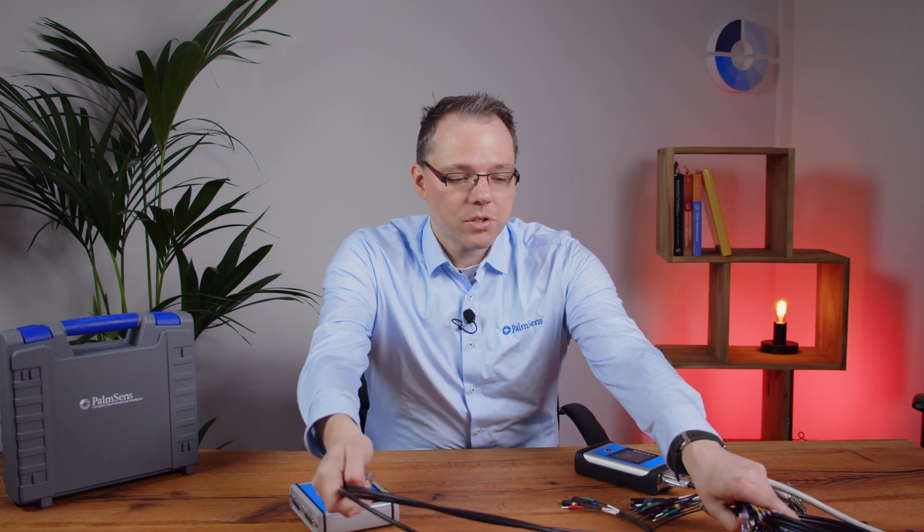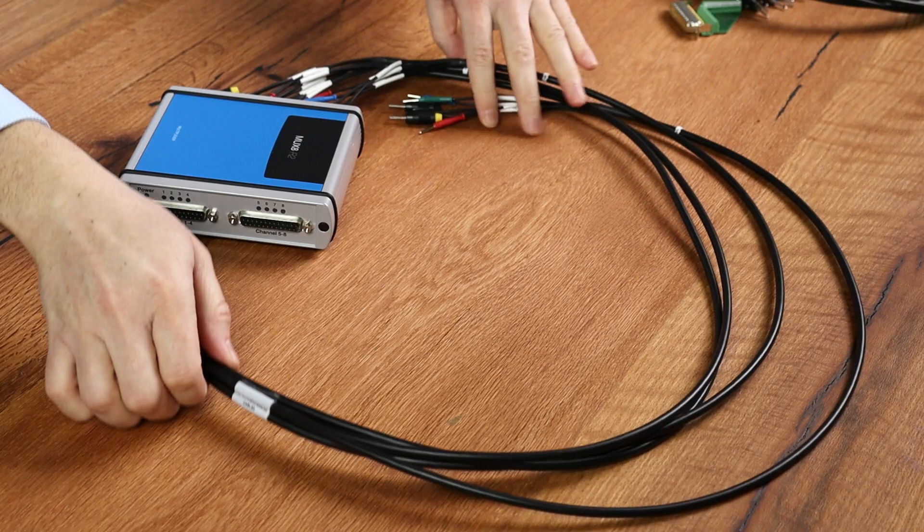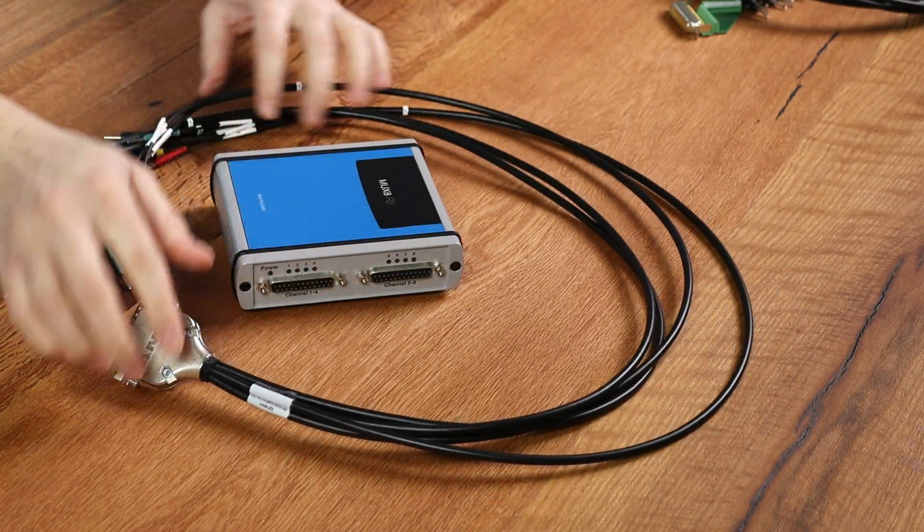Now you've seen the different options for how to connect the multiplexer, and you can individually choose these when you order your multiplexer. If you don't really know what you want to do with the multiplexer — in the sense that you don't have one dedicated project but want to do a lot of different things with it — I recommend the double shielded cable with the two-millimeter banana plugs, because it's the most suitable for most cells and applications.